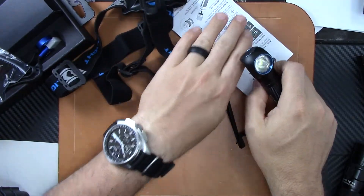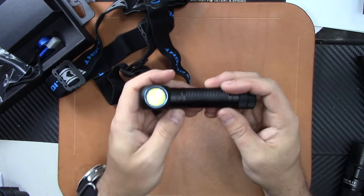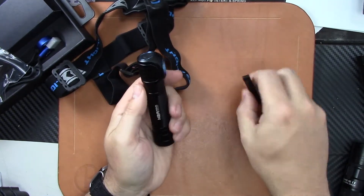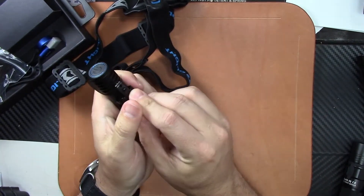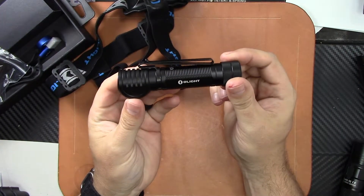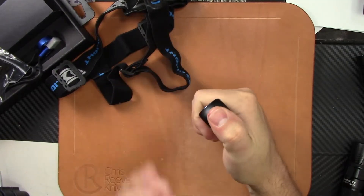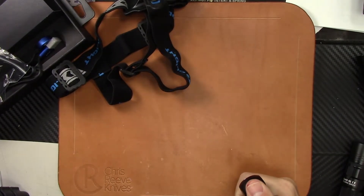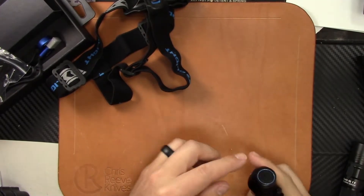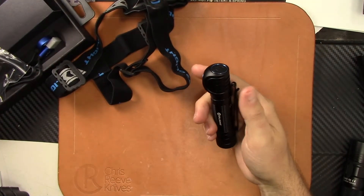Let's talk about the flashlight. It comes with either a pocket clip or you can use the headlamp attachment. If you want to run it as a flashlight, you can attach the clip and run it that way. Instead of having the light coming straight out, it's going to be at a 90-degree angle, but it's still very, very usable as a flashlight.